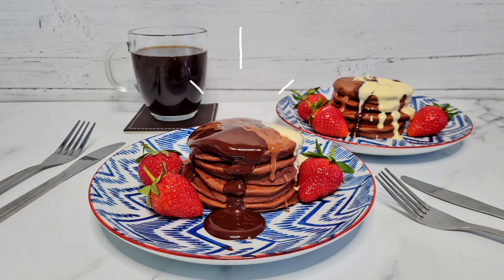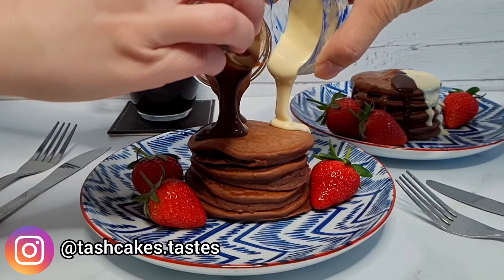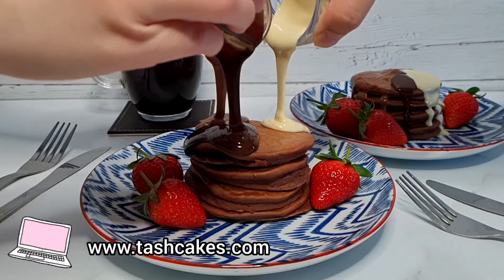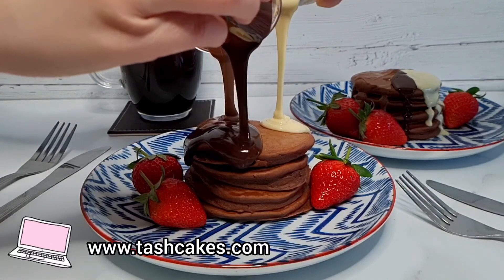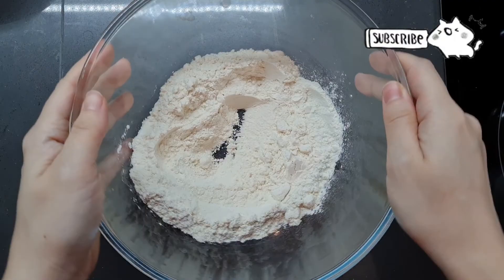Hi everyone and welcome to another recipe video. Today I'm making these super fluffy and super naughty chocolate pancakes. I did intend to have a structured cook and chat this week but as these pancakes are short and sweet, so will this video be — so let's get on with it.